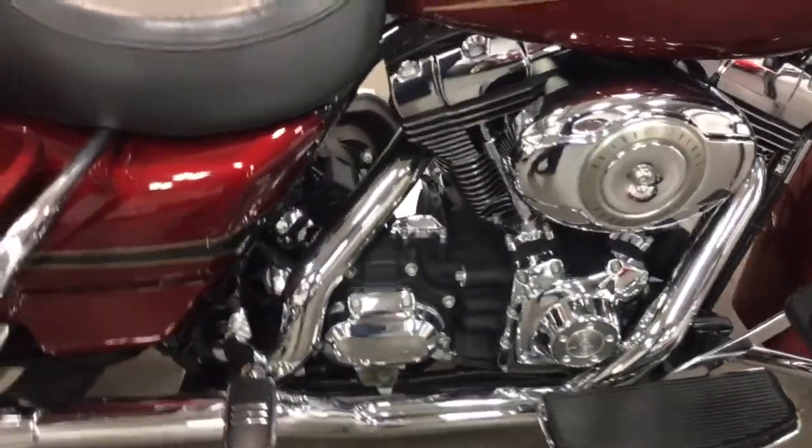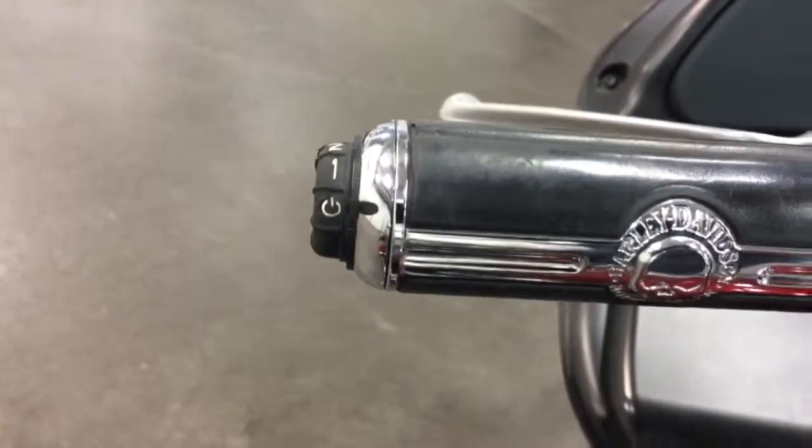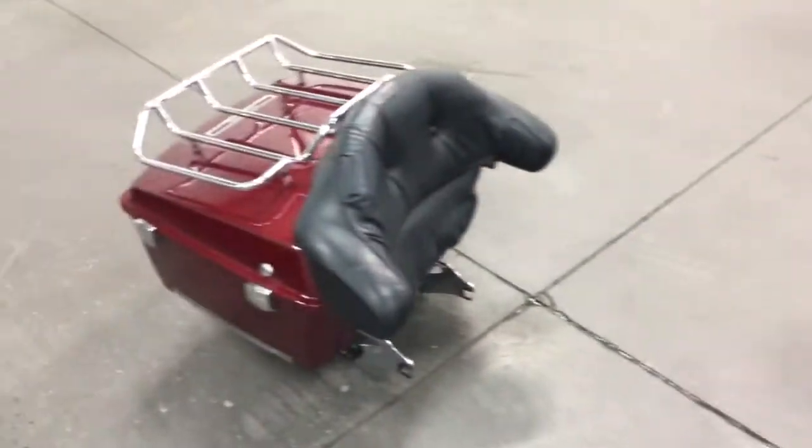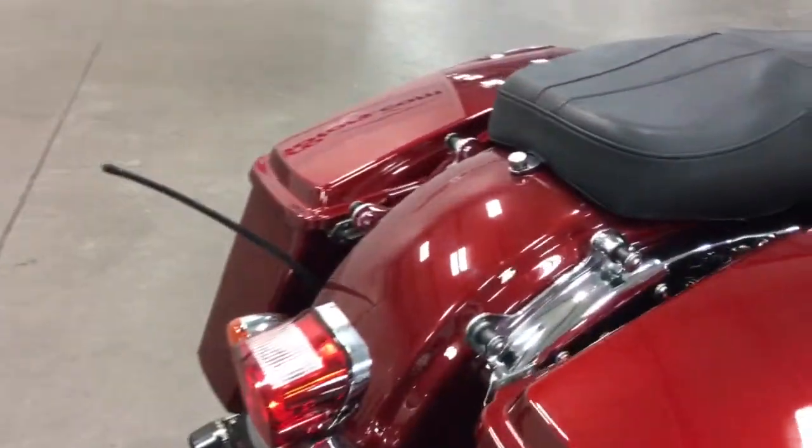It's got a 96 cubic inch engine, heated grips with chrome grips, so you've got heat on those grips right there. Back here we've got a quick release beer box with a luggage rack — it's quick release, goes right on there.